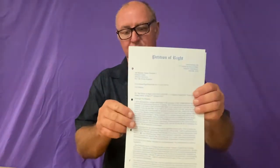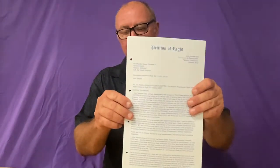Hi, my name's Des and I'm doing a short video just to show people how to bind a document — do the spine binding using a ribbon. More specifically, what we're binding today is the petition of write document. That's our petition of write. So that's it there.